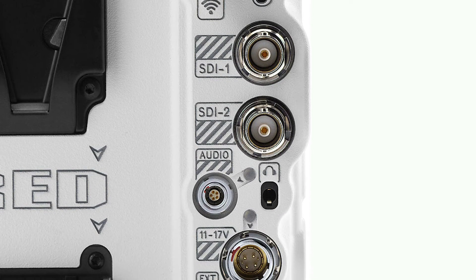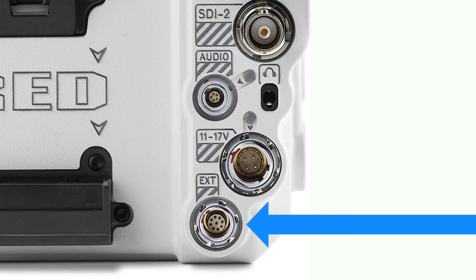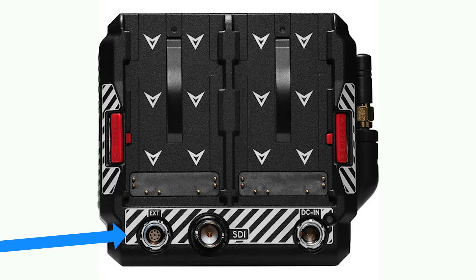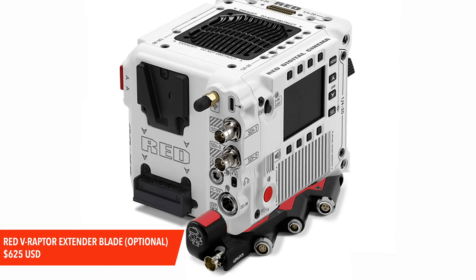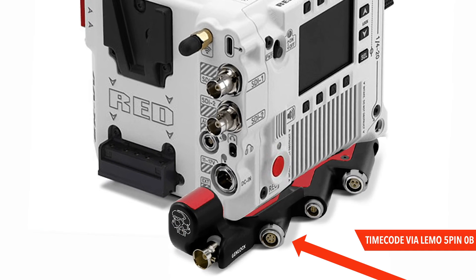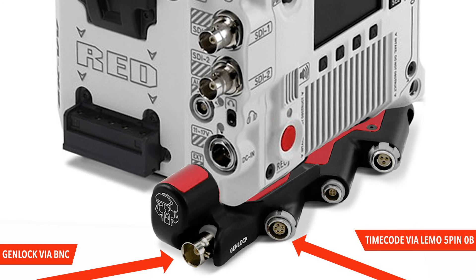Let's talk about timecode. At the bottom of this row of connections, there is a 9-pin Lemo extension port which offers timecode in and out as well as genlock connectivity. Do note that this proprietarily wired 9-pin Lemo port is the same as the one found on Red's Komodo, so the proper cabling will work with either camera. Red offers an expansion blade accessory for the V-Raptor which attaches to the bottom of the camera body like a plate and plugs into this 9-pin extension port. This accessory offers timecode in and out connectivity on a much more common 5-pin Lemo jack, and a genlock input on BNC.